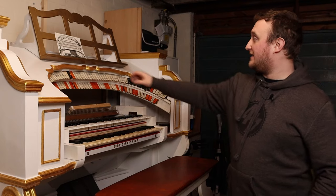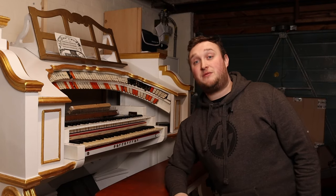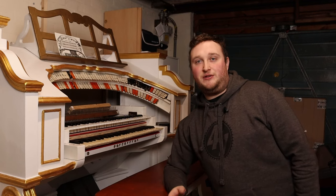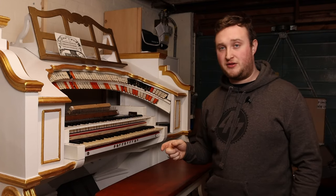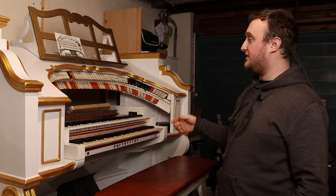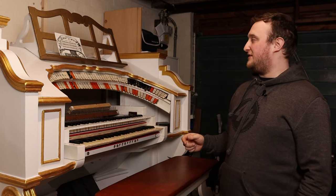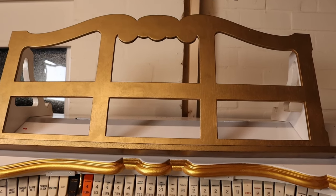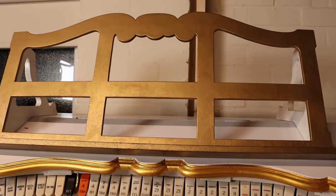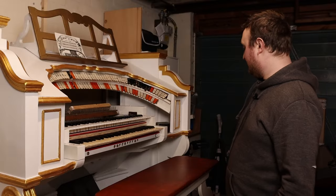The other thing you may have noticed is the music rest is different. We had the Compton original one, which is now the one on Bilston Town Hall — it just looks better on that organ, it suits it better. This one was on the organ that was in Bilston which is now in private ownership. It's a Whirl-style music rest. It's only made of cheap ply and it's quite thin, but I actually think it looks rather good. So it's staying on there for the time being — it's not doing anybody any harm.